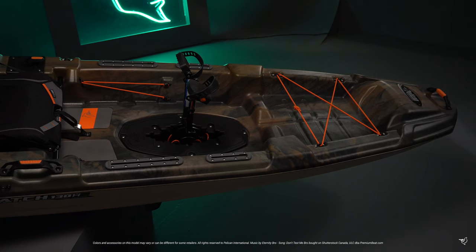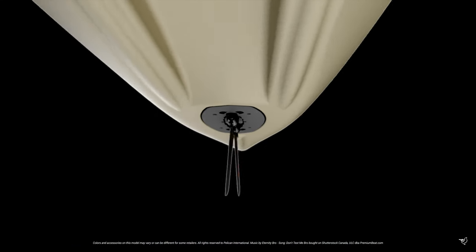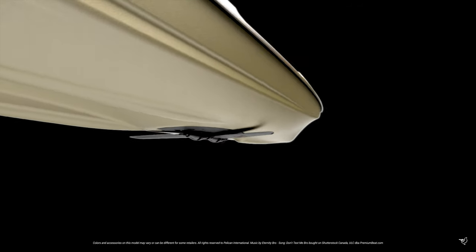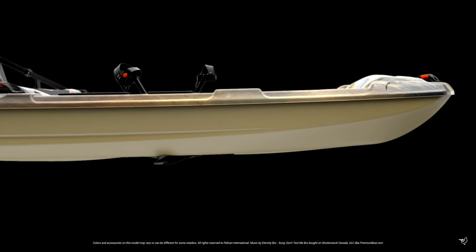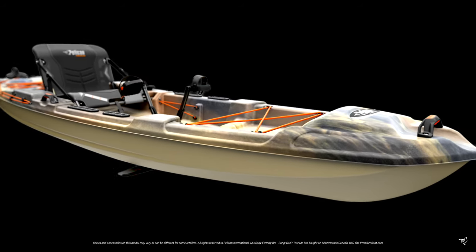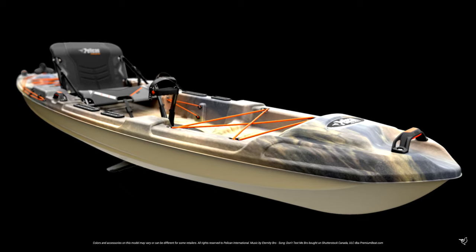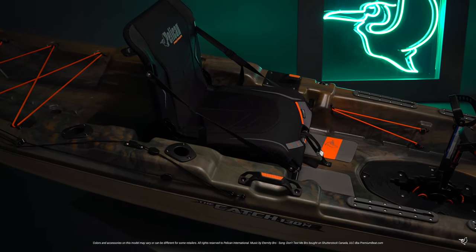Our pedal drive system is modular, which means replacing damaged components is quick and simple. Our patented Ram-X Premium material incorporates three layers of high molecular weight polyethylene, laminated together to become stronger than regular high-density polyethylene, plus an advanced resin is added to the top layer. This gives our kayaks extra strength and rigidity without adding extra weight.